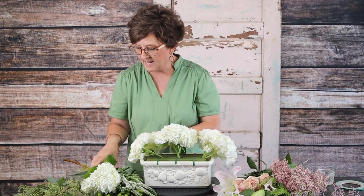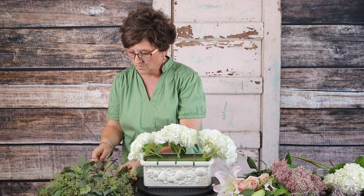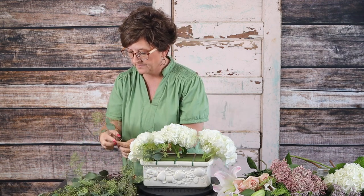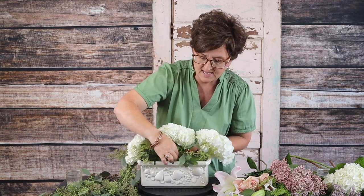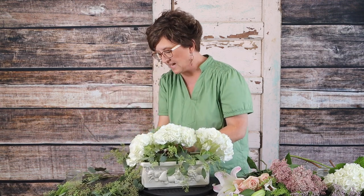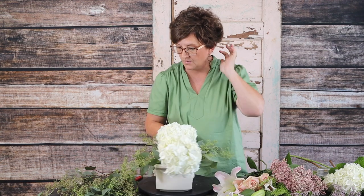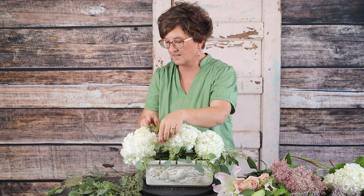Next I'm coming in with a little seeded eucalyptus. I'm going to break it into small pieces and nestle it right on the edge of the container. You can do this first, in the middle, or last — it's really up to you. I want it to kind of drip over the edge a little bit. I'm pinching off small pieces, tucking them into the foam, going all the way around, and nestling some between the hydrangeas.